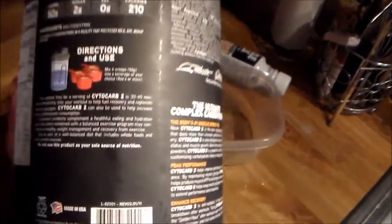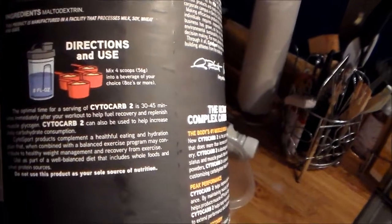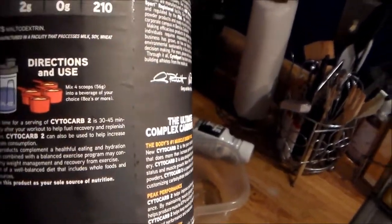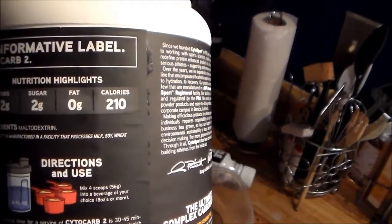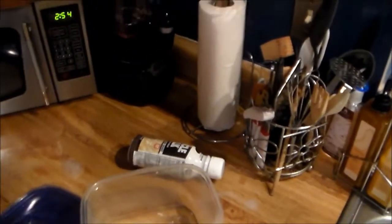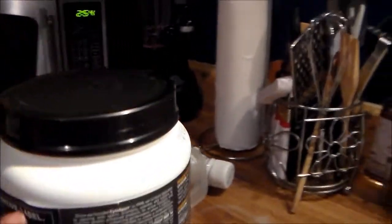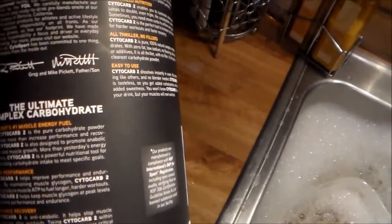Let's look at the packaging one more time. Like I said, it's four scoops as directed, 52 carbs, two grams of sugar, zero fats, and 210 calories. It gives you a pretty hefty amount in here — when you open it up it's about right here — so you get a good amount. The packaging is really good, it's a nice label.